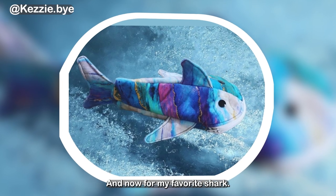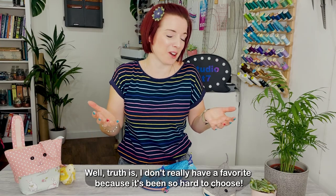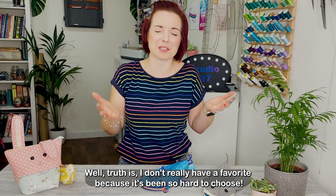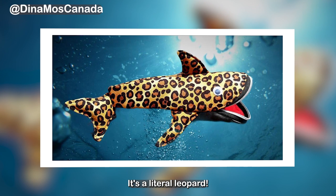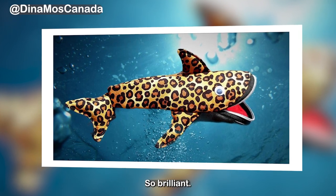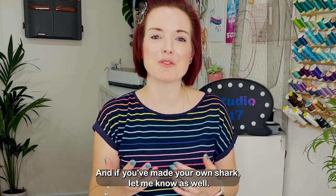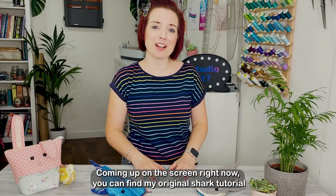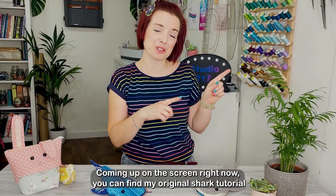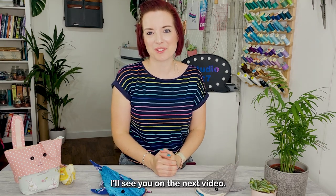And now for my favourite shark. Truth is I don't really have a favourite because it's been so hard to choose, but I have to show you this leopard shark — it's a literal leopard shark. So brilliant. Let me know in the comments below which is your favourite shark that I featured today and if you've made your own shark let me know as well. Coming up on the screen right now you can find my original shark tutorial and a tutorial that I think you're going to love just as much. I'll see you in the next video.